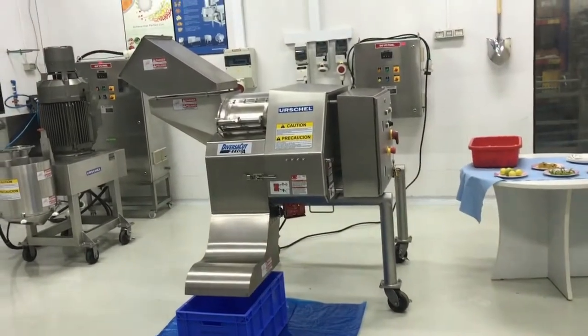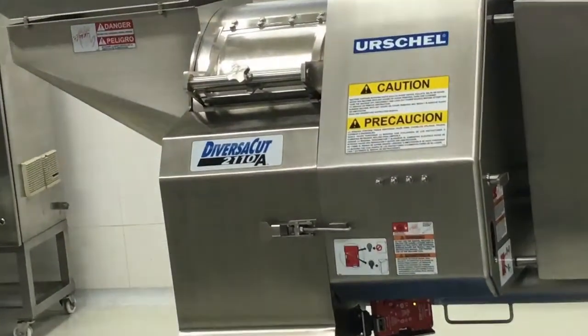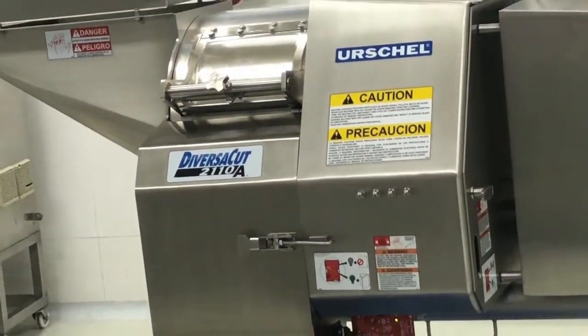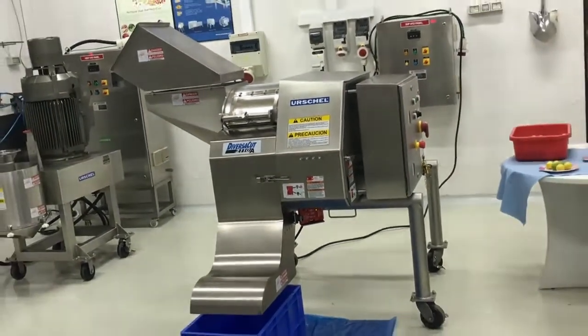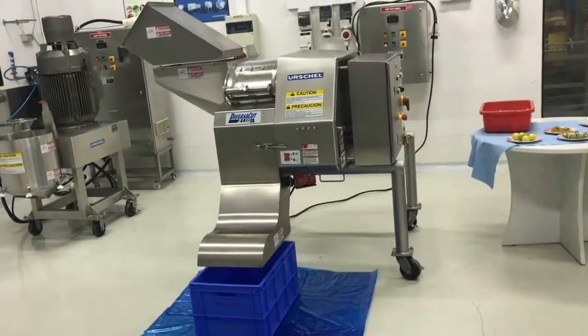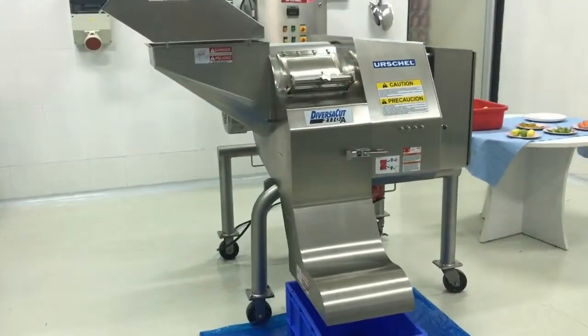Hi friends, today we will introduce you to the DiversaCut 2110A Dicer by Arshal Laboratories. The DiversaCut 2110A Dicer produces precision dices, strips and slices at high production capacities to maximize yield.